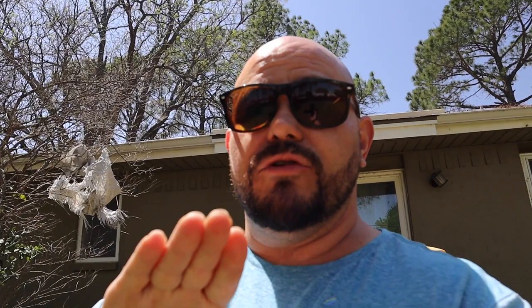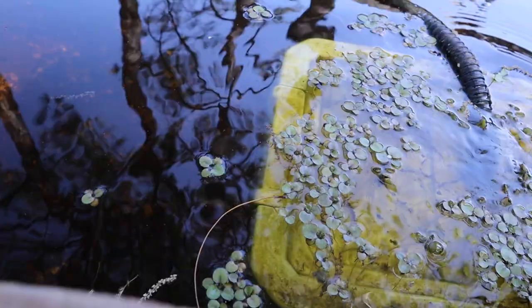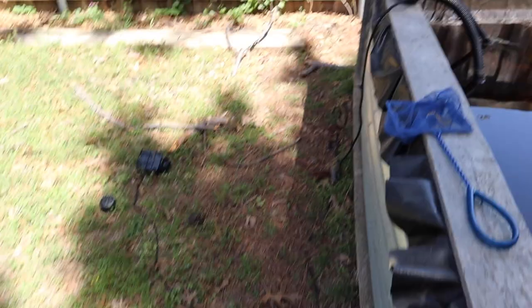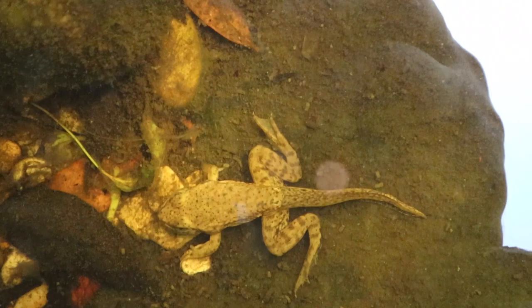Before we get out of here, let's walk out and take a look at the bullfrog tadpoles. We're going to have to sneak up on them because they like the shallows — they'll be up on top of the filtration box and the rocks surrounding the pond, and when I walk up they are going to be gone. We have froglets! These guys are growing — they are turning into frogs. That is a froglet; he is no longer really a tadpole. That is amazing.